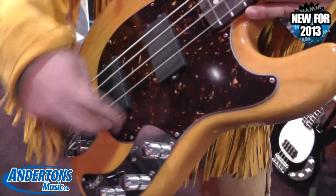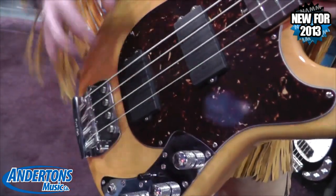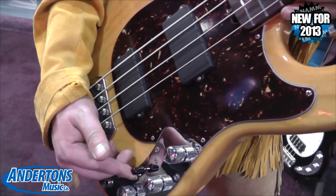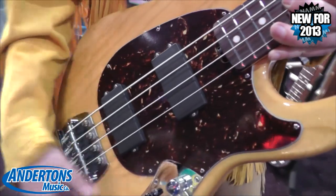When you're in the bridge position, you've got those two coils. The next one up, those two coils plus this coil. In the middle, you've got all four coils. Here, you've got coil number three. And up top, you've got your two coils up in the neck.